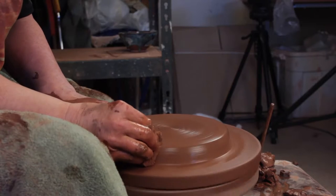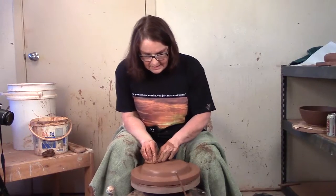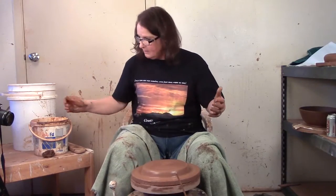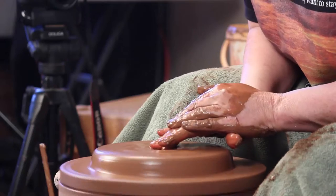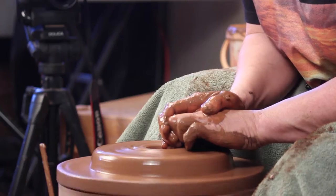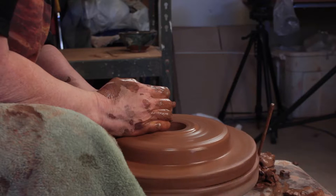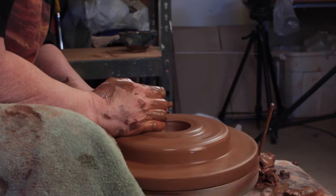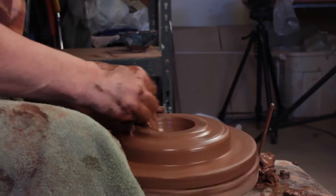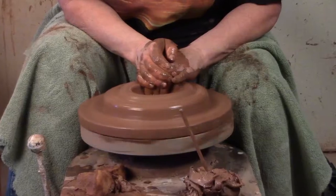Now I've got it centered. If it's not completely centered, notice I did cut it with the needle after the wheel spun around and the needle stays still — it will be centered and I have a nice flat piece. As I mentioned, I want a donut so the hole has to be gone. So I'm going to open up and go right down to the wheel head and start pulling toward myself. The clay has the speed it wants to go — just go with the speed the clay wants to go.